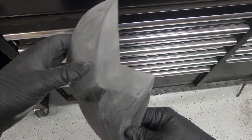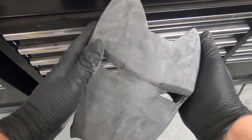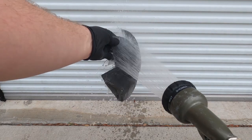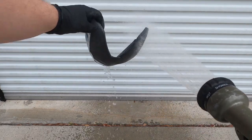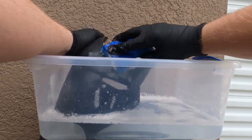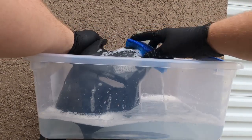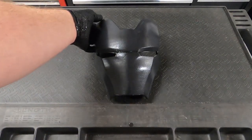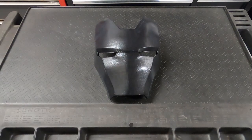Now that I'm done with the 400 grit, sanding is all done. I'm going to go ahead and wash this with soap and water — I'll rinse it off first, and then I use regular Dawn dish soap and a sponge. Just make sure you really get a clean wash so there are no dust particles left on it before you prime it. Now I'm going to wait and let this air dry before I put on the primer.